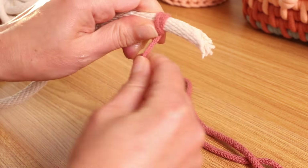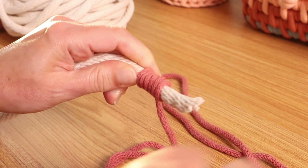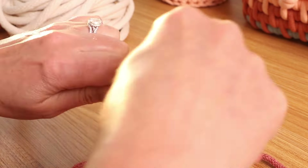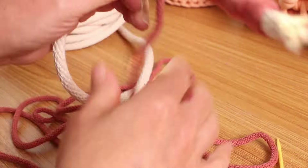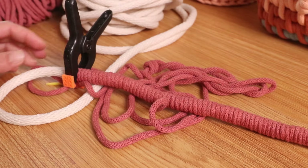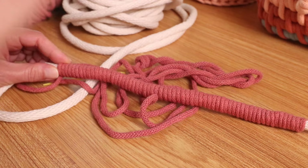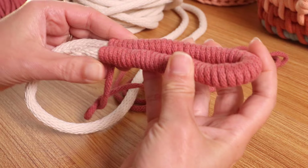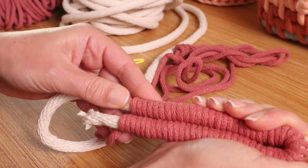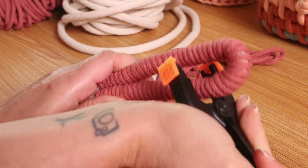Once you start to wrap to the left, you should have about this much open. I have 10 inches wrapped, so what I'm going to do is fold this in half right here together. You want to make sure that these are lined up, and then if you have a clip handy, just hold them together.